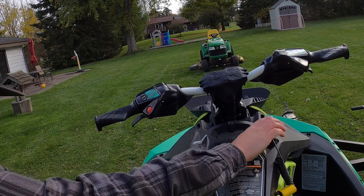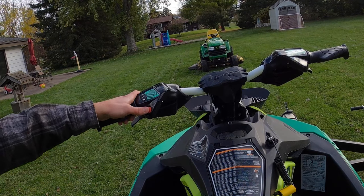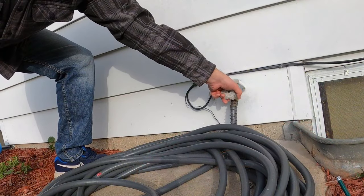With the hose connected, start your Sea-Doo first and then immediately turn on the water. It's very important to start the engine before turning on the water or you'll risk flooding it.